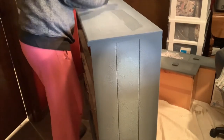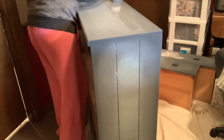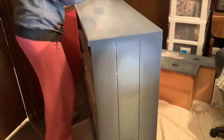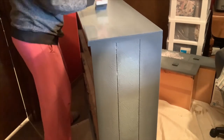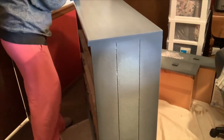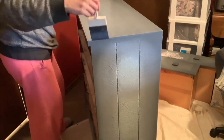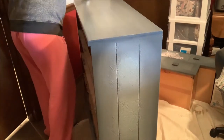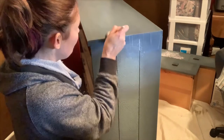Here I'm sealing with a satin poly. This was kind of an interesting piece for me because I sealed the entire thing in the satin poly, which is one of my most favorite sealers. It's not really glossy, but it's also not full-on matte — it's just the perfect in-between for me, where I feel like I can have a wipeable surface to clean things off but not that super reflective shine.